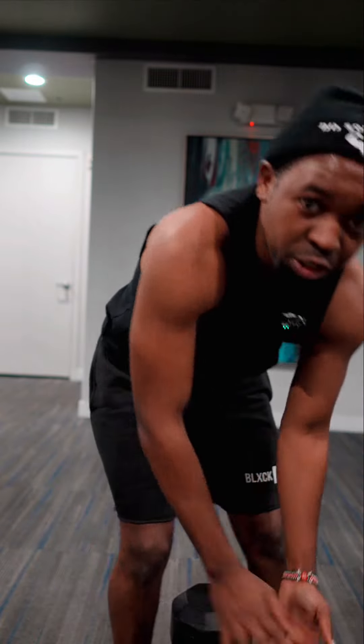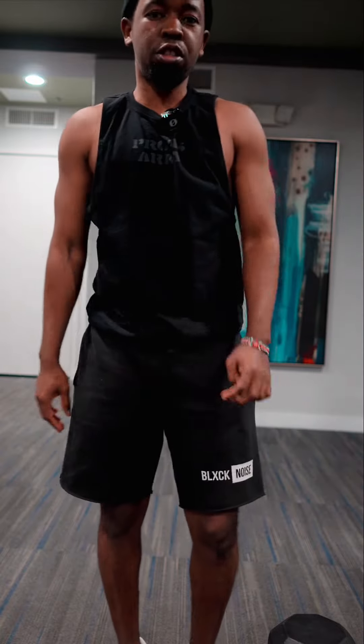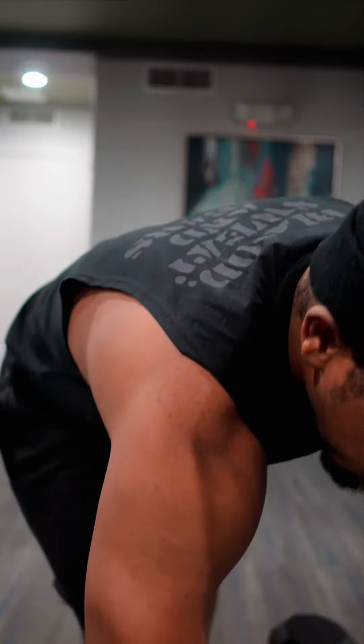Hey, what's up guys? This is Mr. Soddy. Today I'm going to demonstrate how to do squats.